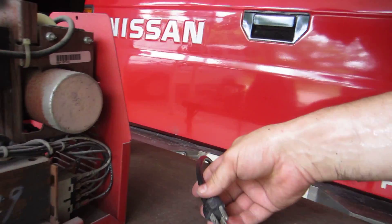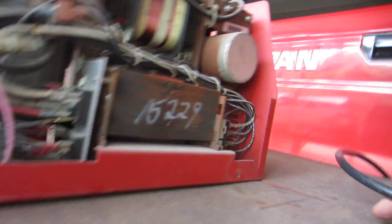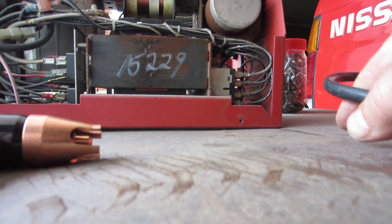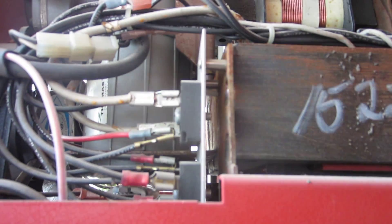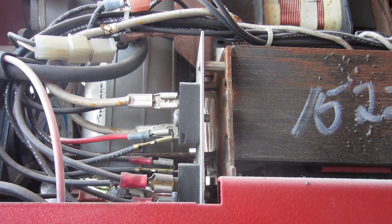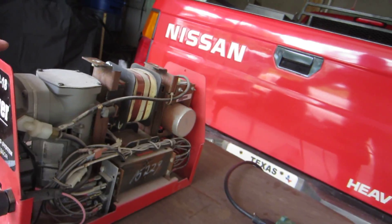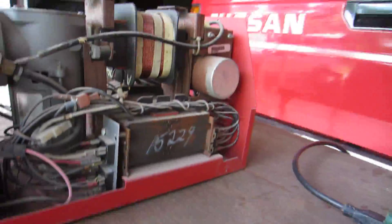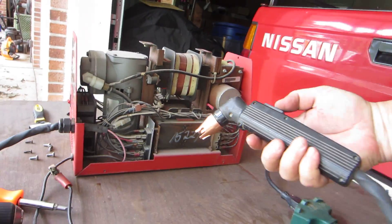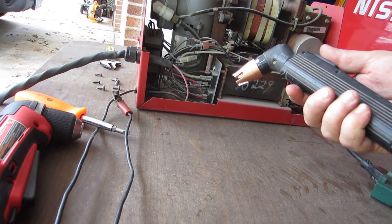I can get it plugged up here. Got it plugged in — you can turn it on. Motor spins up. You get the handheld torch here, push the button, and you can hear the rectifier — or you can hear the compressor turn on.